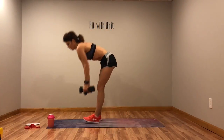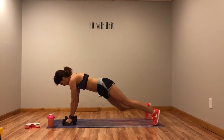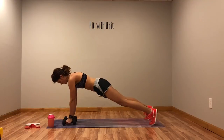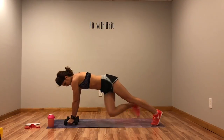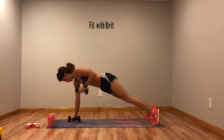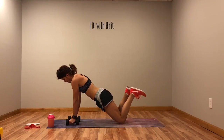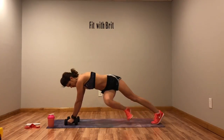Next we've got our renegade row with a plank twist. You're going to row, row, twist, twist. Modification: drop to your knees, give me that row, then come up and give me that twist.